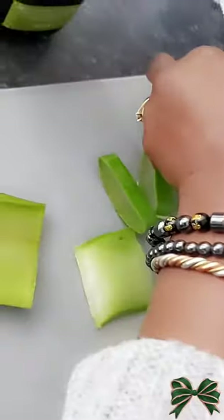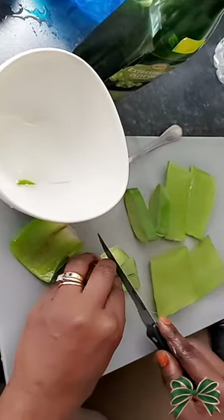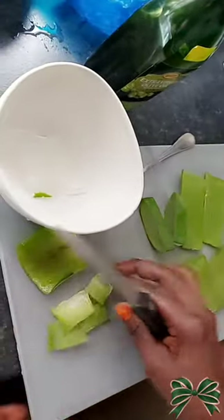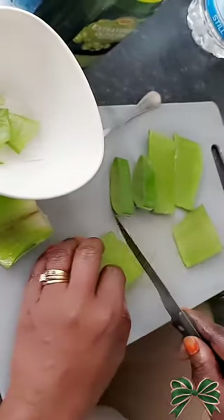So the first thing you do is you wash your aloe vera. You'll need like half of the aloe vera. You wash it and then after you cut it out into small pieces, as you can see what I'm doing there.